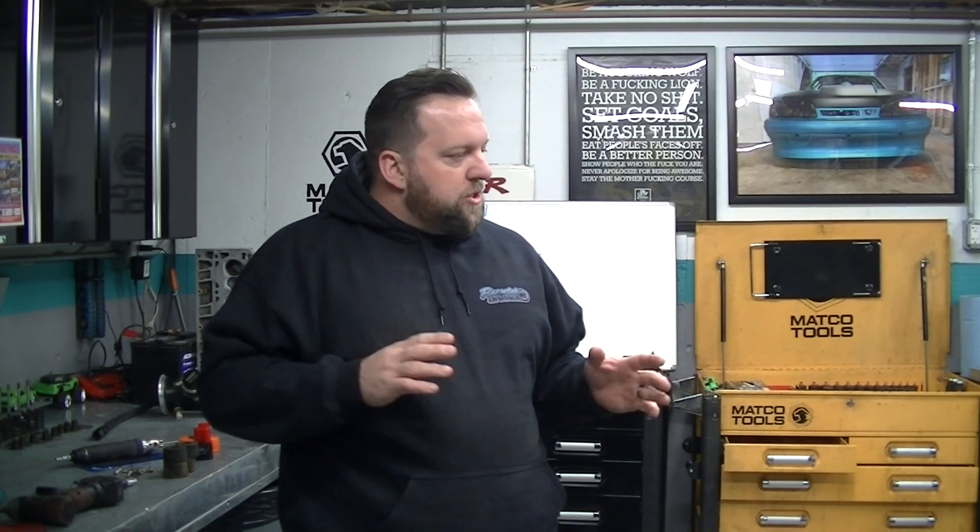We're gonna change a bunch of stuff. There's some stuff from street driving and racing I've wanted to change. My best pass was 9.74, best mile an hour is 146.8 or something like that — so nothing in the car was really straining. I haven't maxed anything out or found a limit of anything, but there's some stuff I've noticed.